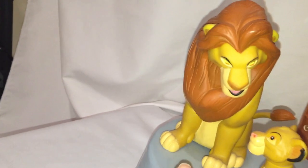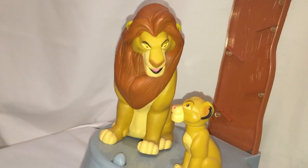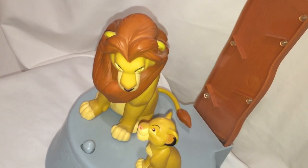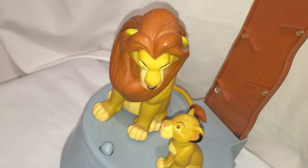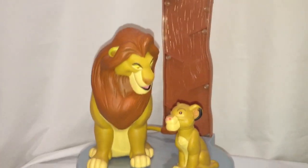Or you could push the button — we'll do that again. [Toy audio]: 'Everything the light touches is our kingdom.' This is a ThinkWay toy, approximately 11 inches tall, and it takes four double-A batteries.